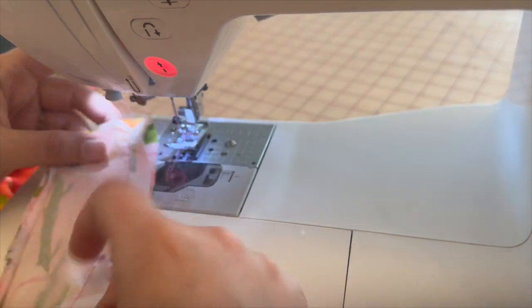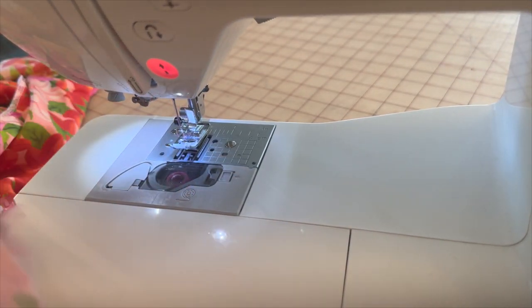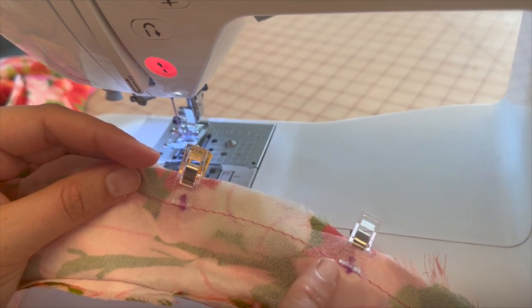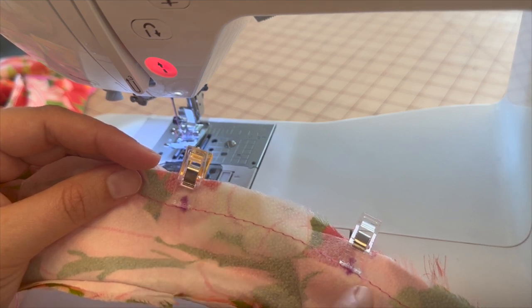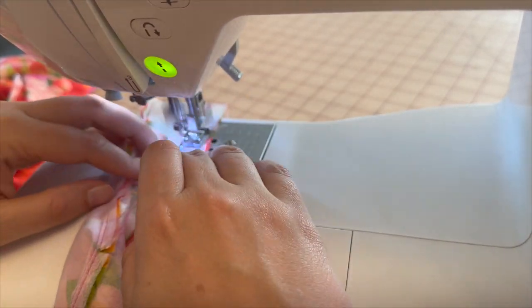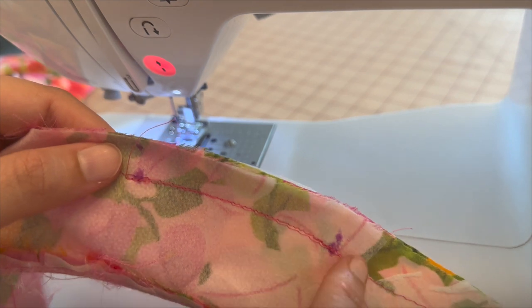With the right sides together of the collar, find those dots we created. Here are the two markings on the dots. Now we're going to go over the top of our scant line and create a regular stitch line, making sure to reinforce really well at the dots. So we're going to sew from dot to dot.